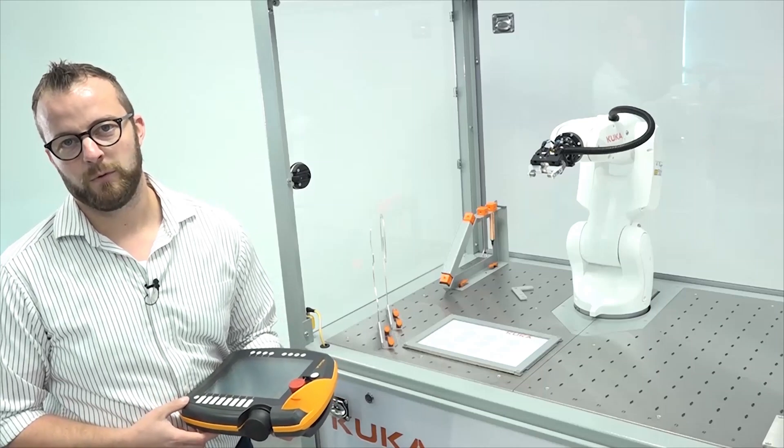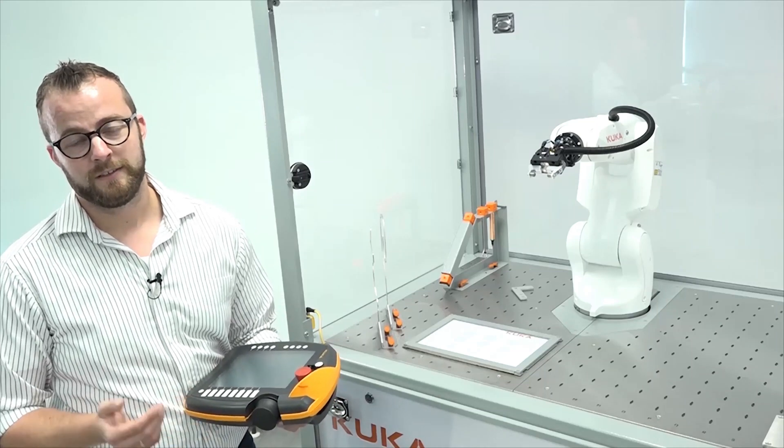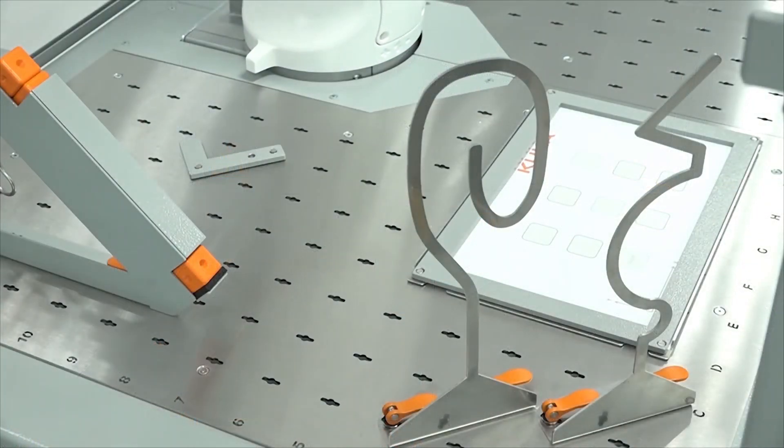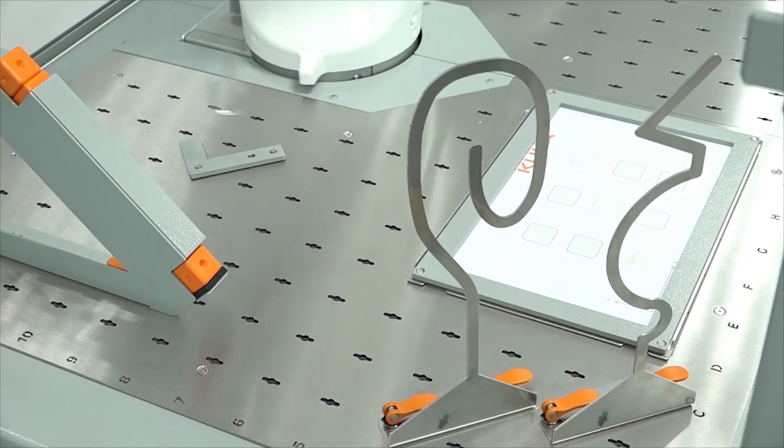All cells come with demonstration programs. With the hot wire application, students are able to learn to program complex geometries.